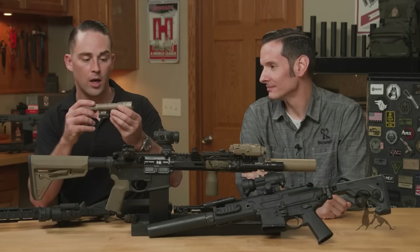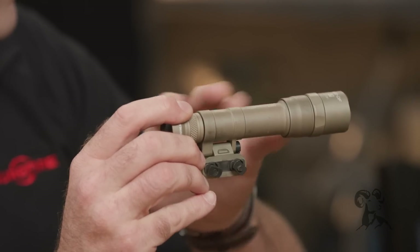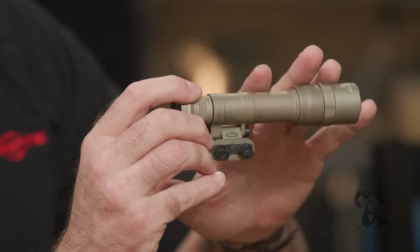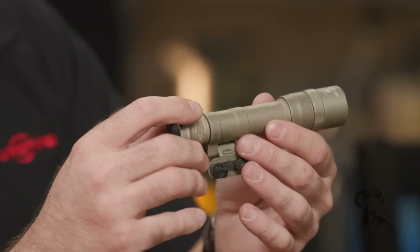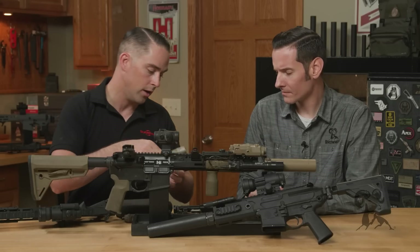Stepping up — this is our Dual Fuel Scout Light. It's called dual fuel because it takes both an 18650 lithium-ion rechargeable battery or two CR123s. Again, this is our hybrid beam pattern, so it's got a hotspot but also a good amount of peripheral flood. This puts out 1,500 lumens with the 18650 — super awesome weapon light.